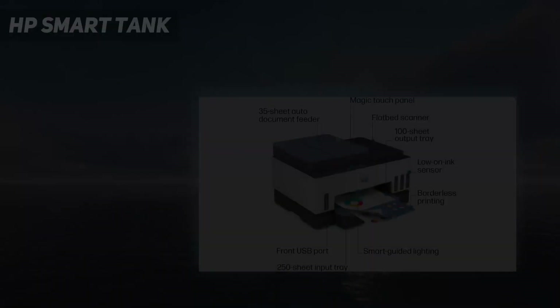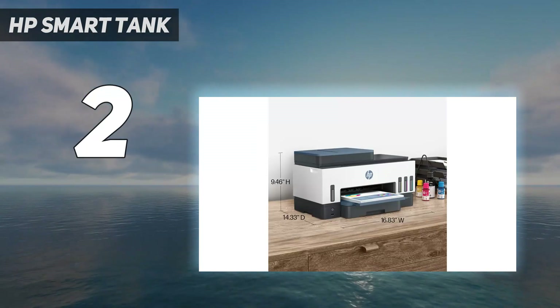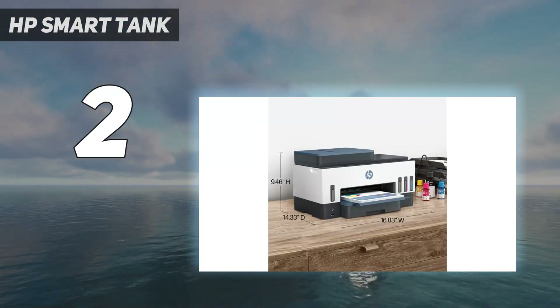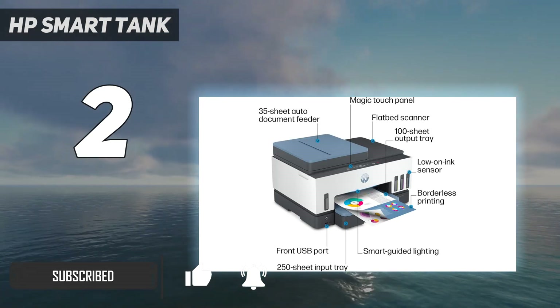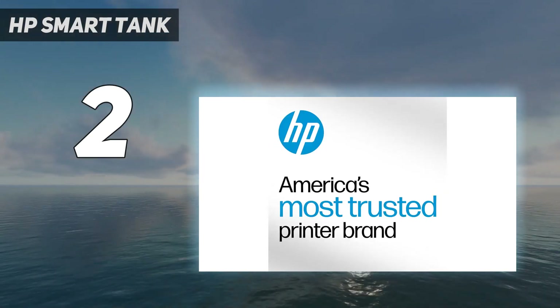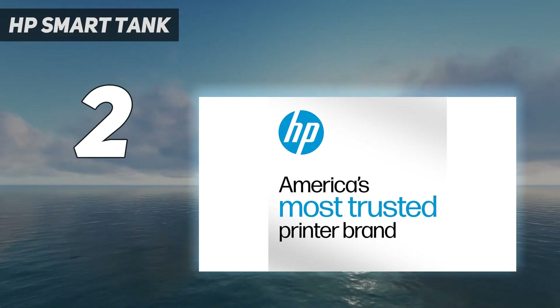Number 2 on my list: the HP Smart Tank 7602. If your at-home printer needs are limited to general office tasks and document printing, the HP Smart Tank 7602 is an excellent choice. Like the Epson EcoTank Photo ET8500, it's also an all-in-one color inkjet model with a refillable ink tank, making it a great choice for households that print a lot and would prefer to avoid high ownership costs.